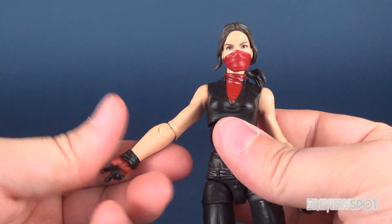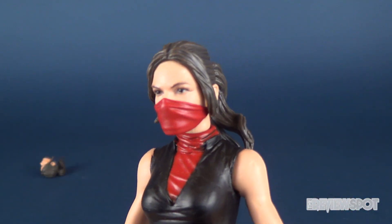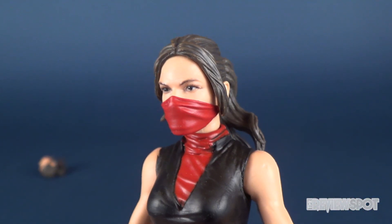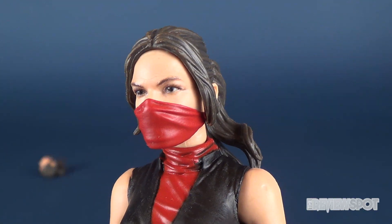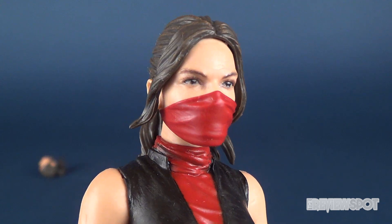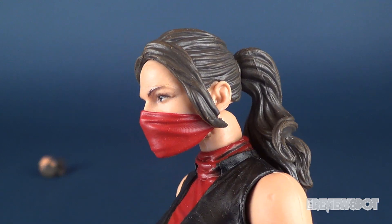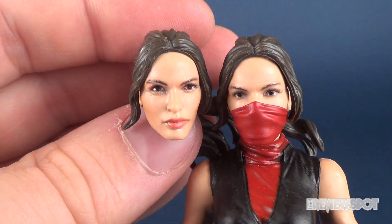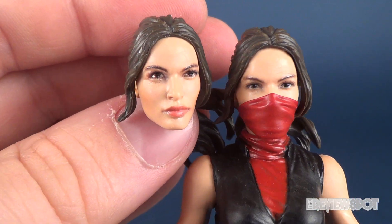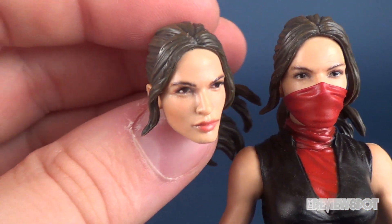The other thing she comes with is her interchangeable head. The default head she comes with out of packaging has a really beautiful pair of eyes — some of the nicest sculpted eyes on a Marvel Legends figure, in my honest opinion. But if you want something without the mask, she also comes with an unmasked head sculpt, which again looks quite nice. The masked one kind of gets you the full look of the figure.